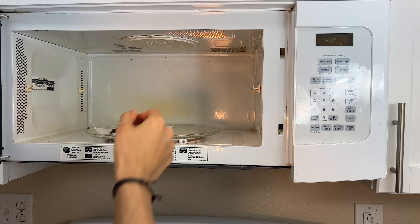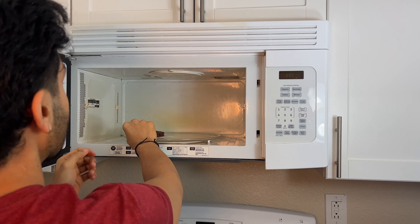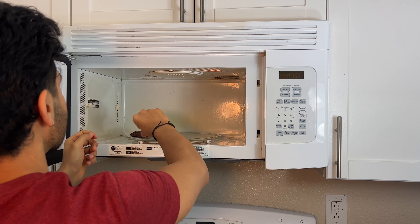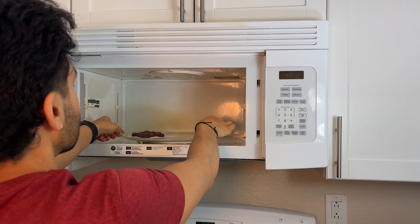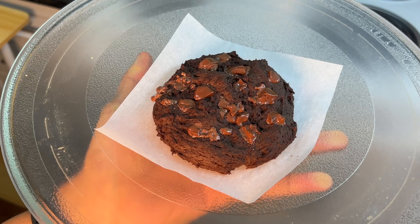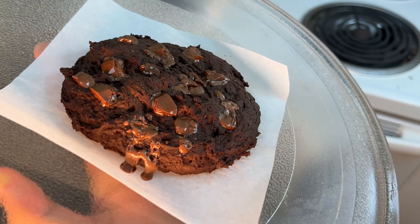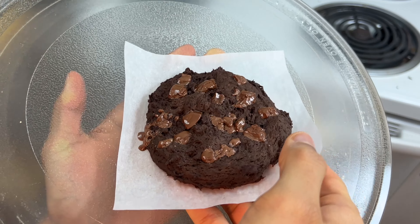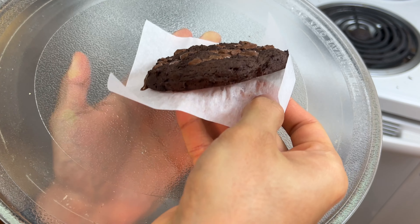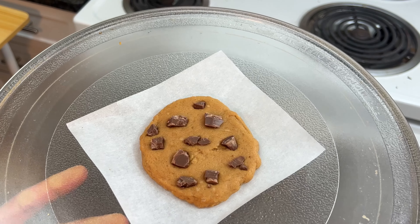I like to go on the lesser end. After 30 seconds in the microwave — look at that. The chocolate is melting, it is turning into a cookie, it's getting a little bit puffy. Look at that chocolate oozing out. Feel the bottom — is it firm? This one's looking firm. I'm just going to stop at 30 seconds. Let's microwave the second one.